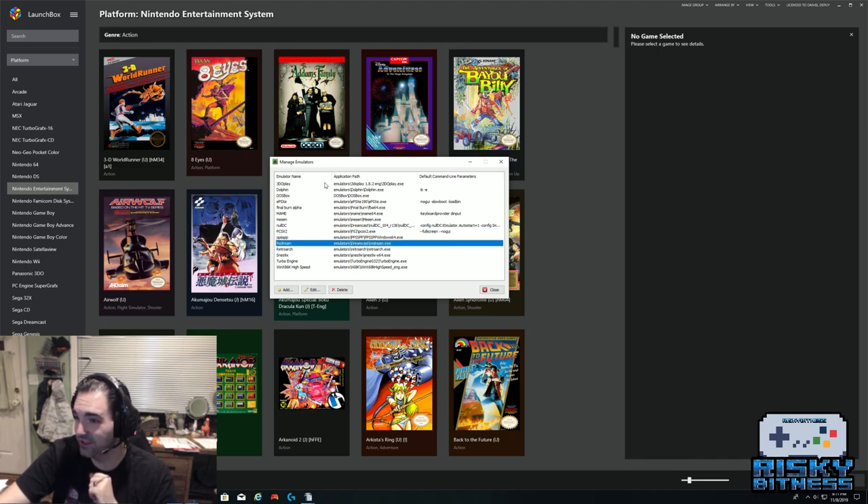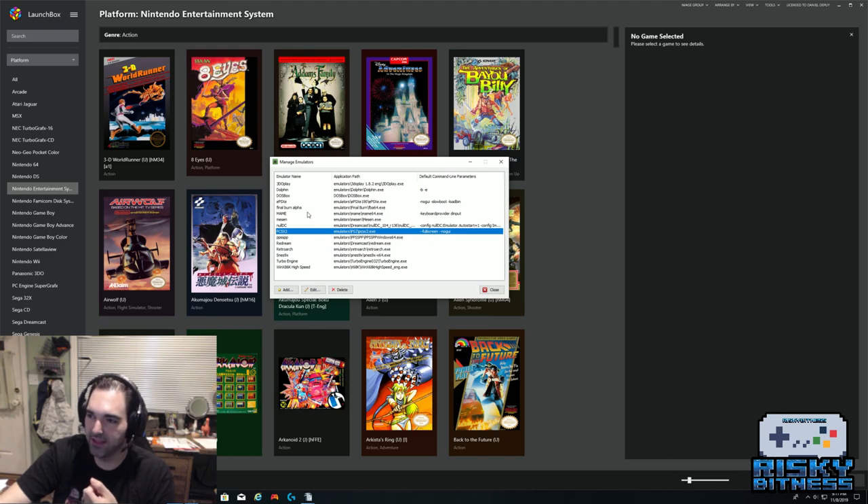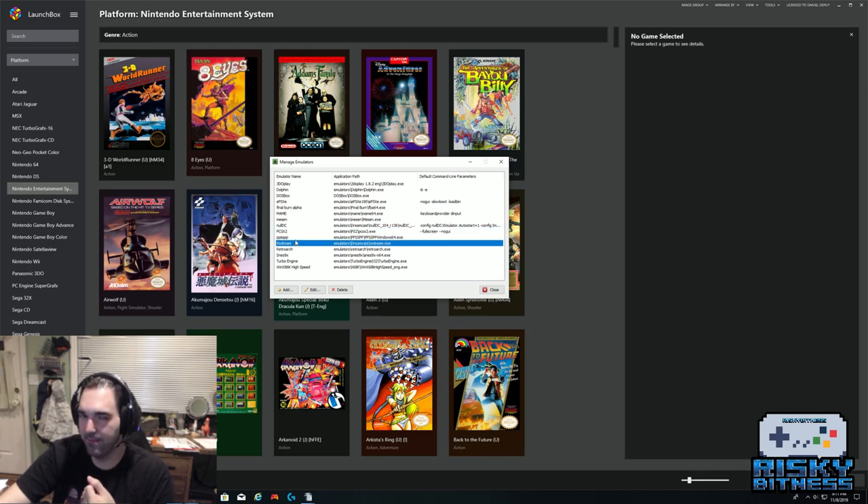You can see 3DO Play as an alternate 3DO emulator. I also use Dolphin for Wii as an alternate. I use RetroArch for pretty much everything except PS2 and Dreamcast. For Dreamcast, I use ReDream — the best Dreamcast emulator out there. You do have to purchase a license, but I strongly recommend it because it's absolutely worth it if you want to emulate Dreamcast.